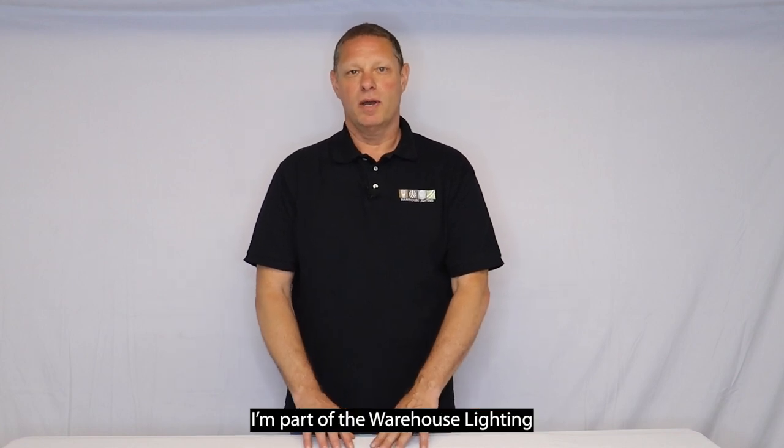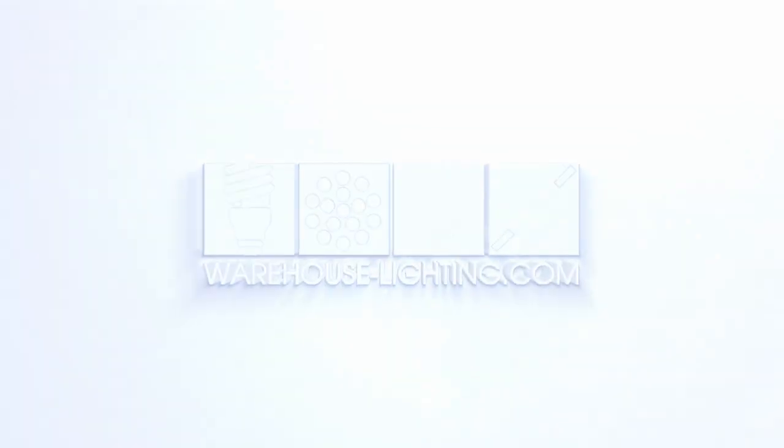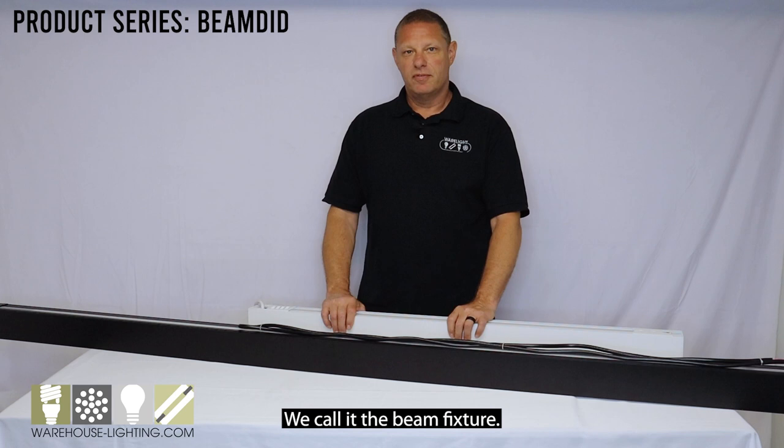Hello, my name is Frank. I'm part of the Warehouse Lighting product team, and today we're going to do a brief overview of one of our latest products. Today we're going to talk about our linear architectural fixture. We call it the beam fixture.